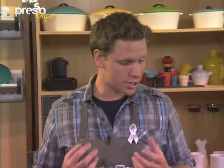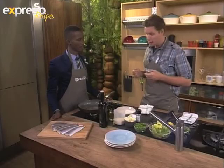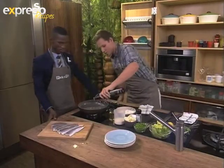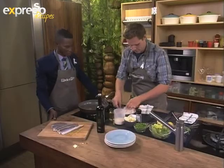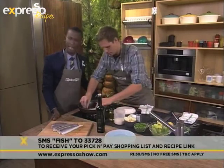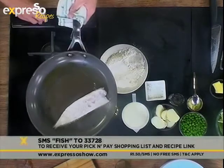It's very, very simple — something you can do at home quite easily. The flavours are bold, it's really nice and fresh, sort of zings in your mouth. I actually have it on my lunch menu at Society Bistro & Tokai. If you can't make it at home, you can always come and try it out with us. But if you do want to make it at home, SMS the keyword FISH to 33728 to get your Pick and Pay shopping list sent to you, and then you can try it out at home and see how you do. If it doesn't work out, go to Society.